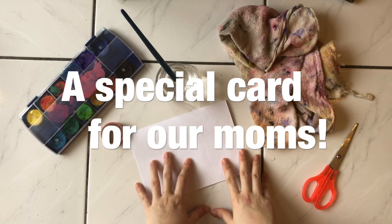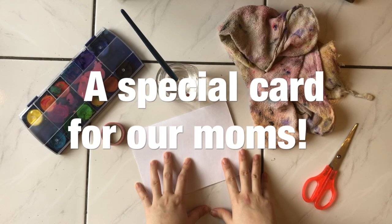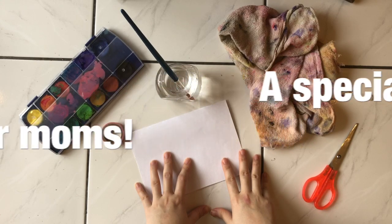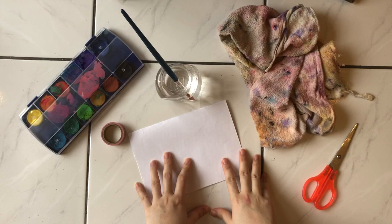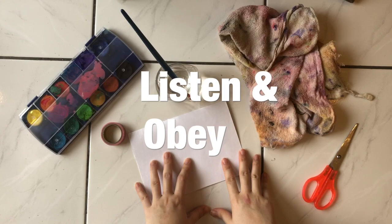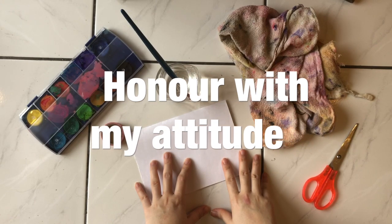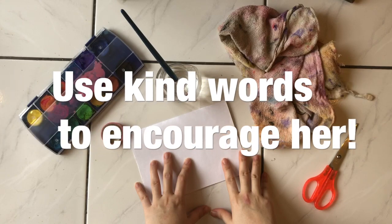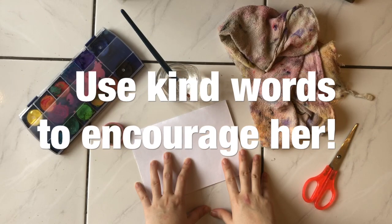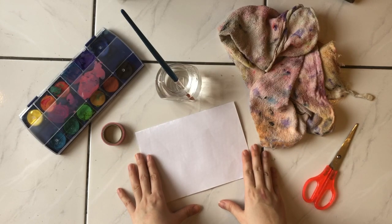Today we have just learned about honoring our mothers. It's Mother's Day, so we want to do something very special for our mothers. Remember, we just learned today that we will honor our mother by listening and obeying them, and also honoring them with our attitude.